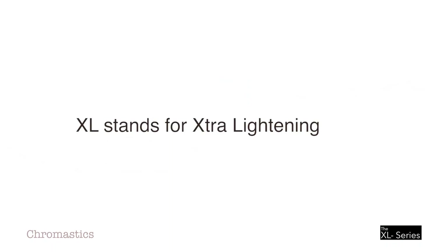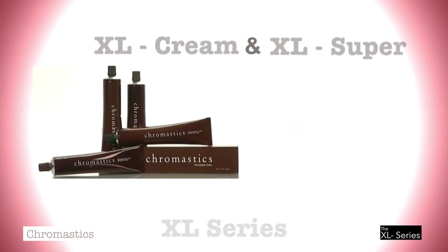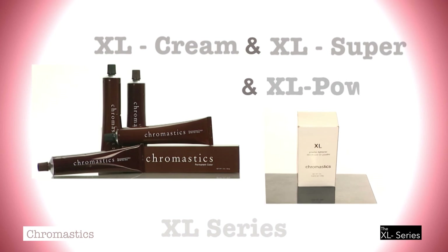Hello everyone, I'm Tom Dispenza. The XL Series from Chromastics is different than all other high-lifting series. XL stands for Extra Lightening, and there are three products in the XL Series: XL Cream, XL Super, and XL Powder.